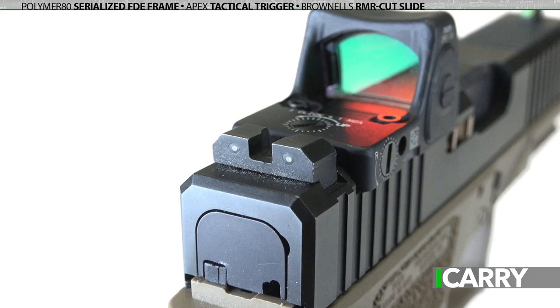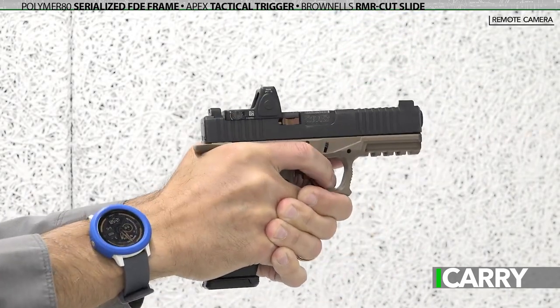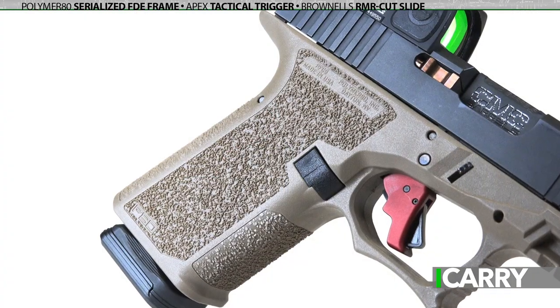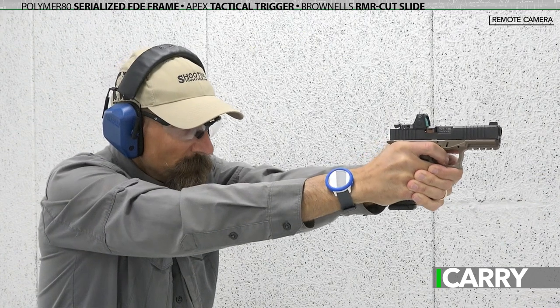The option to build your own versus buying a factory pistol ultimately is a personal choice. If you're not comfortable with it for any reason, go with the factory — there's certainly nothing wrong there. Building your own allows more flexibility and upgraded components while keeping costs reasonable. Of course, you're going to want to test your pistol extensively, but shouldn't you be doing that with any handgun you're thinking of carrying?